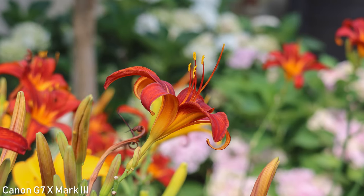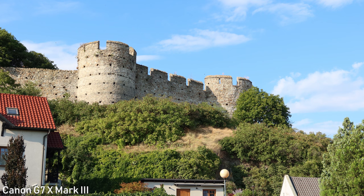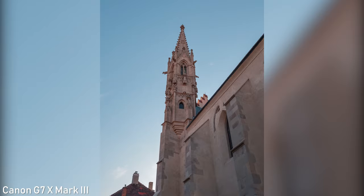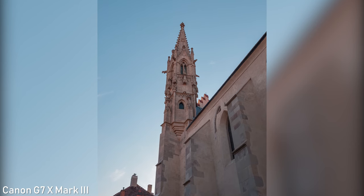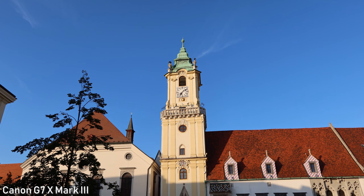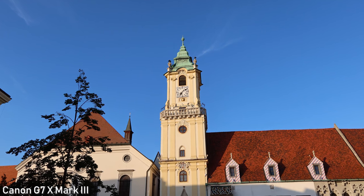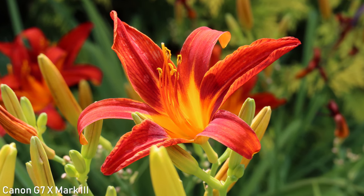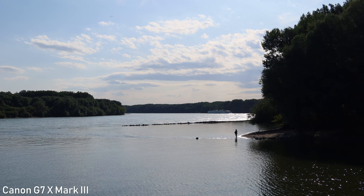I can't fully evaluate this sensor yet because the RAWs are not compatible with editing software, but I'm actually very impressed by the JPEGs. 20.2 megapixels is more than enough resolution and the stills look better than I expected. There is a lot of detail and the colors are great in auto picture style — Sony sensor and Canon color science may be the perfect combination. I can't tell you much about the dynamic range at the moment, but I will do so once the RAWs are supported.